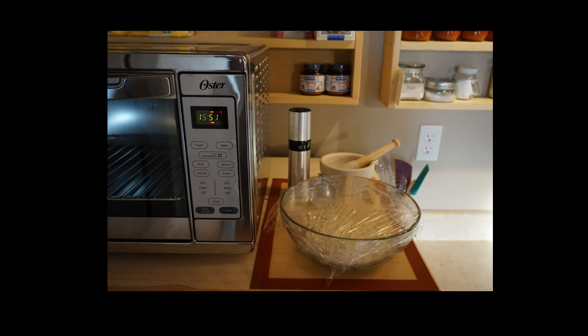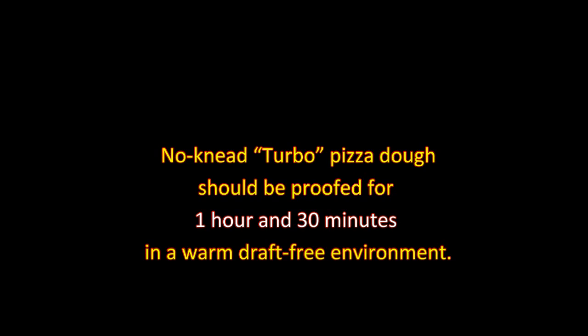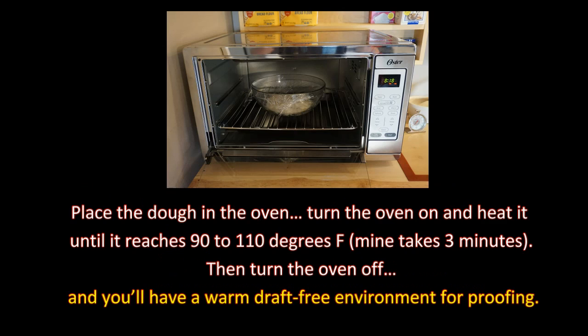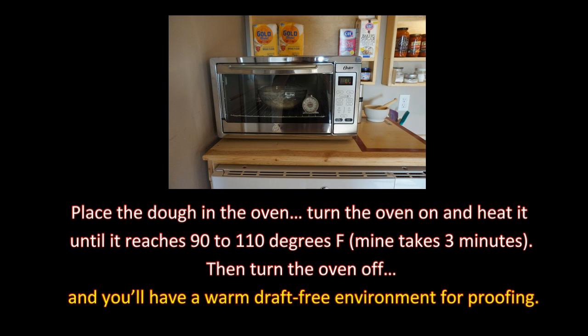All we need to do now is cover the dough with plastic wrap and place it in a warm, draft-free environment for proofing. The dough should be proofed for one hour and thirty minutes in a warm, draft-free environment. The ideal temperature for proofing is 78 to 85 degrees. In the summer, I proof on the counter or place the bowl in direct sunlight, but on colder days, I proof in the toaster oven. Place the dough in the oven, turn it on until it reaches 90 to 110 degrees, then turn the oven off and you'll have a warm, draft-free environment for proofing.